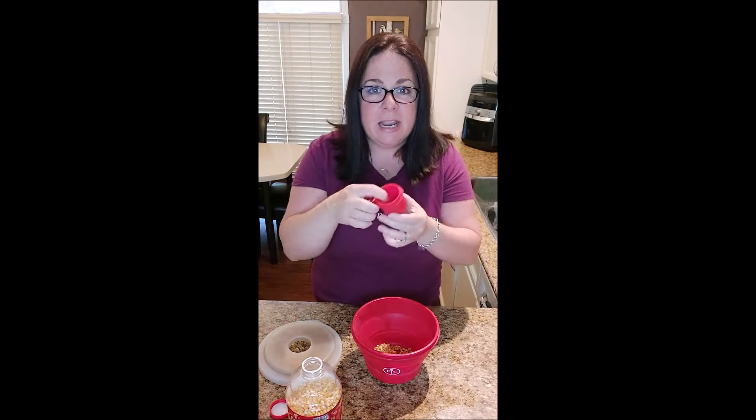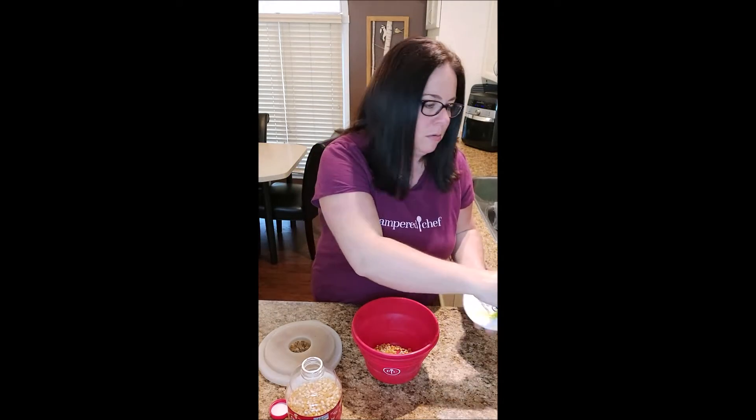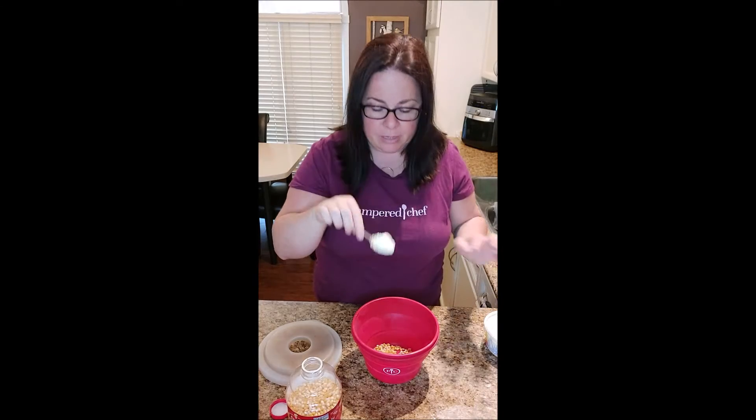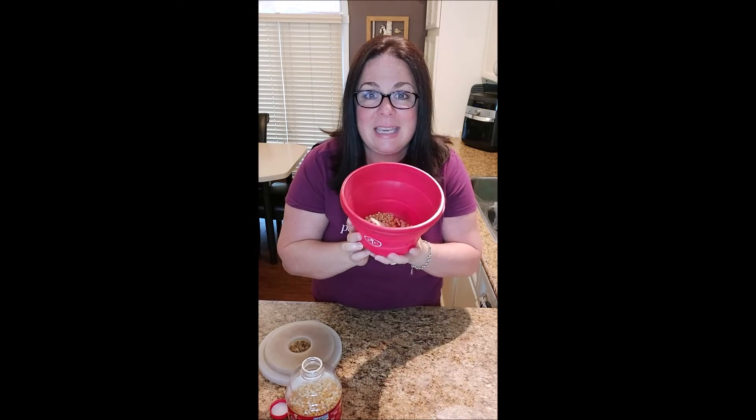You can add butter into the cap if you like, or what I sometimes do is just take a little bit of butter and pop it right on top of the kernels, because as this heats the butter is going to melt and distribute all over your kernels. You can do it either way.